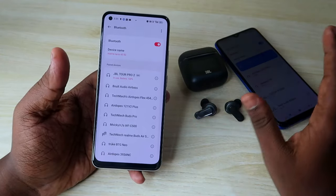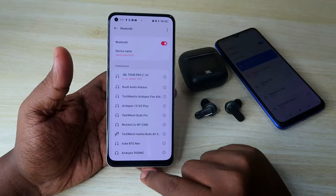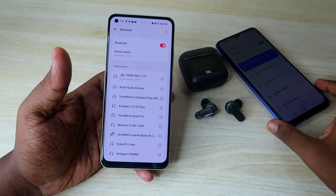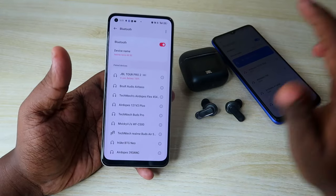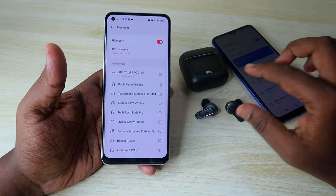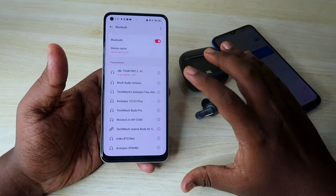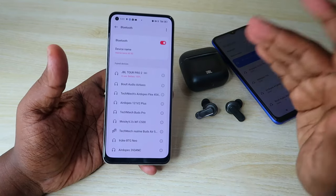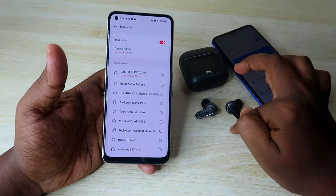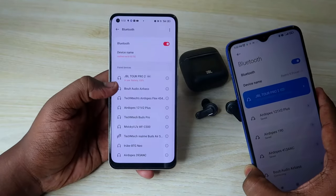Now you can hear audio from either device using the JBL Tour Pro 2. If you play audio on one device, you can hear it. To switch to the other device, pause the audio on the first device first. Also, if either smartphone receives a call, you can answer and speak directly through the JBL Tour Pro 2 earbuds.